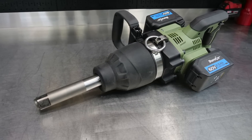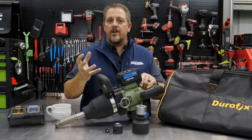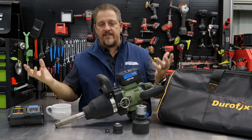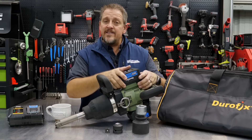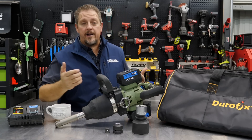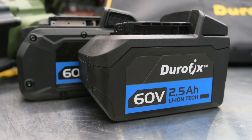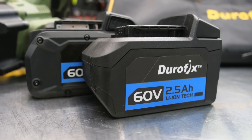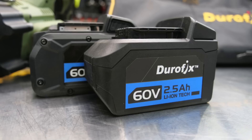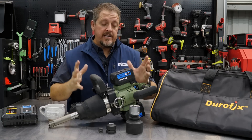They claim it will do 250 lug nuts with these saddlebag batteries, and I think it will — as long as the lug nuts aren't excessively corroded. There's plenty of run time for that. Stepping up to the optional four amp-hour batteries will give you significantly more run time with the same power output.